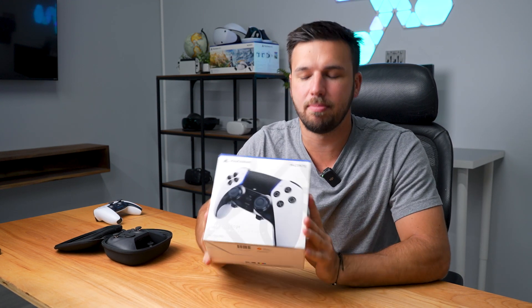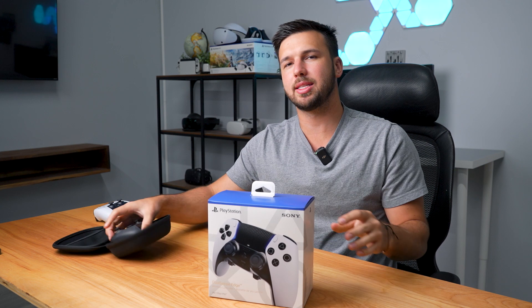We got the DualSense Edge in the mail and I want to compare it against the Xbox Series Elite 2. Let's see which controller takes the cake.